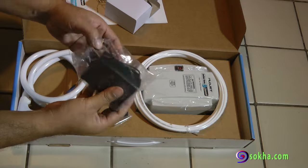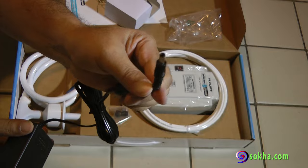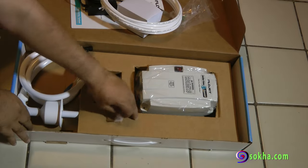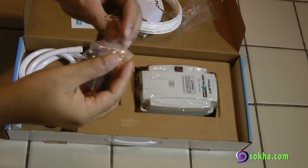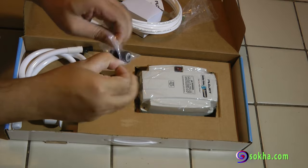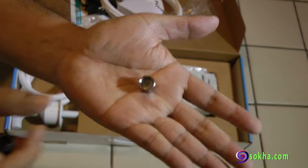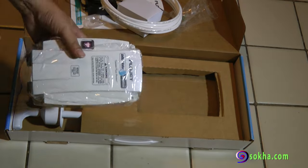This pump is about $150 and it solves that problem. In the box they give you everything you need: one-quarter inch tubing, some fittings, locking nuts, and the pump itself. The pump is nicely labeled.